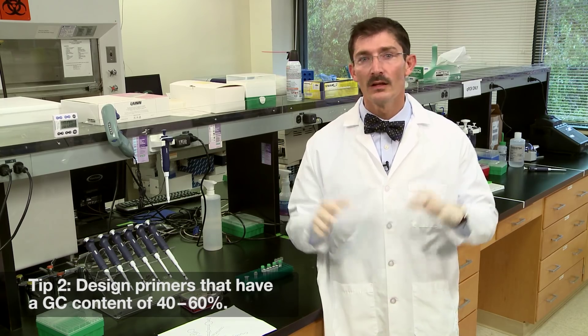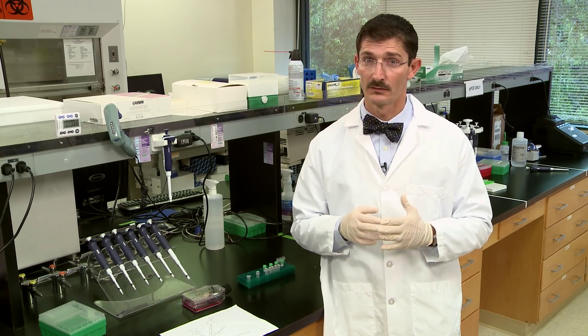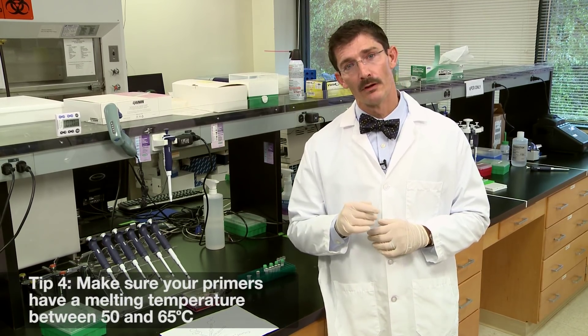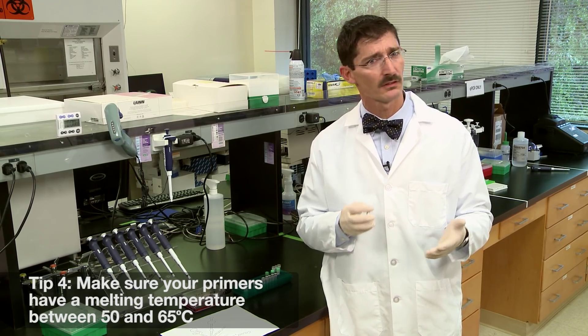Tip number two: design primers that have a GC content between 40 and 60 percent. Tip number three: avoid sequences with long repeats of a single base — anything more than four is no good. Tip number four: make sure that your primers have a melting temperature between 50 and 65 degrees. There are a lot of online calculators that can help you determine the melting temperature.